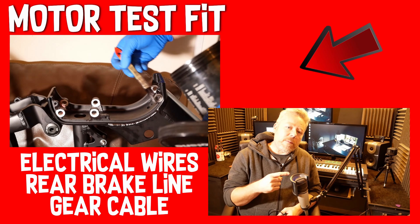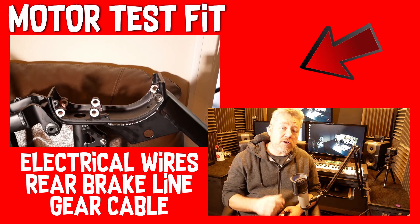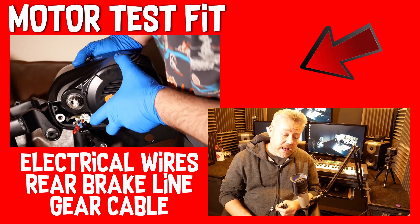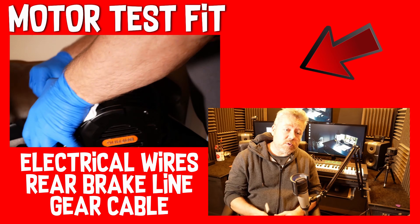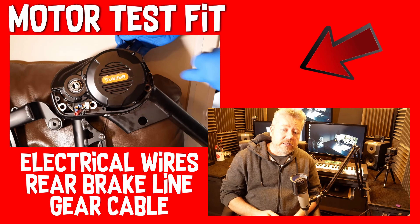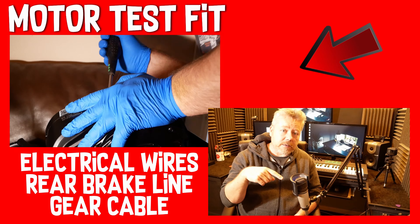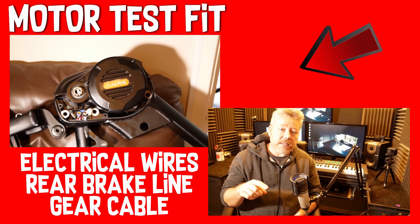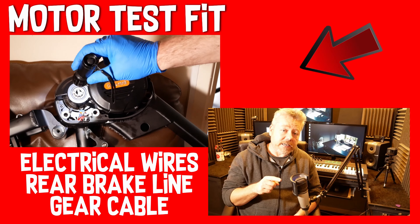Hello. In the last video, part 4, I fitted the motor in and I forgot to say that it was temporary and all this wiring has got to be fitted first. Also the gear lever wire and the brake wire has all got to be fitted in before the motor is fitted in. I just thought I'd flag that just in case.